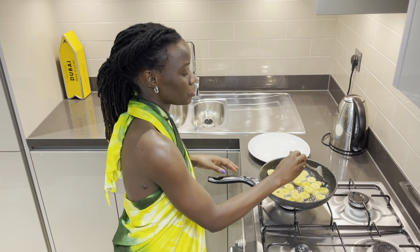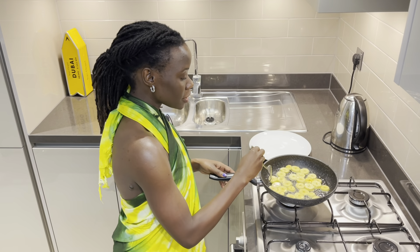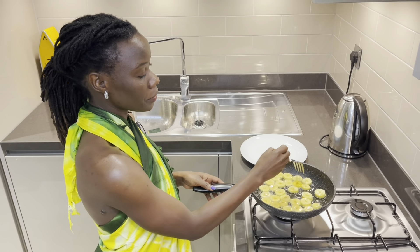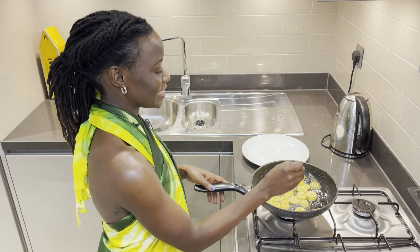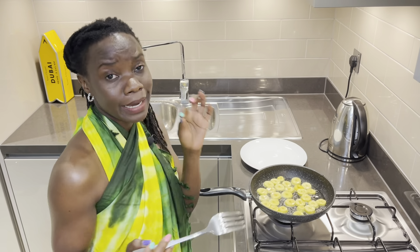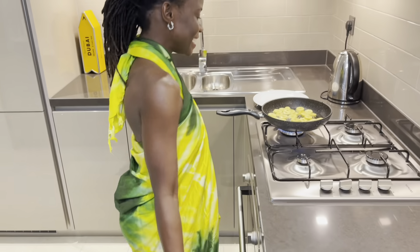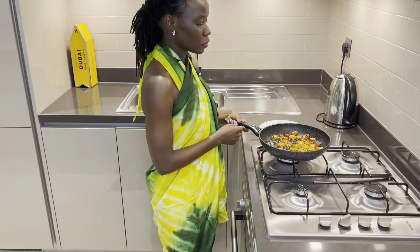The plantains are naturally sweet — you don't need to add any sugar, you don't need to add any salt. It's just naturally gifted. You must fry them until golden brown. When you see the golden brown, just know that your plantains are ready. I'll keep flipping them until I get the color I'm looking for.